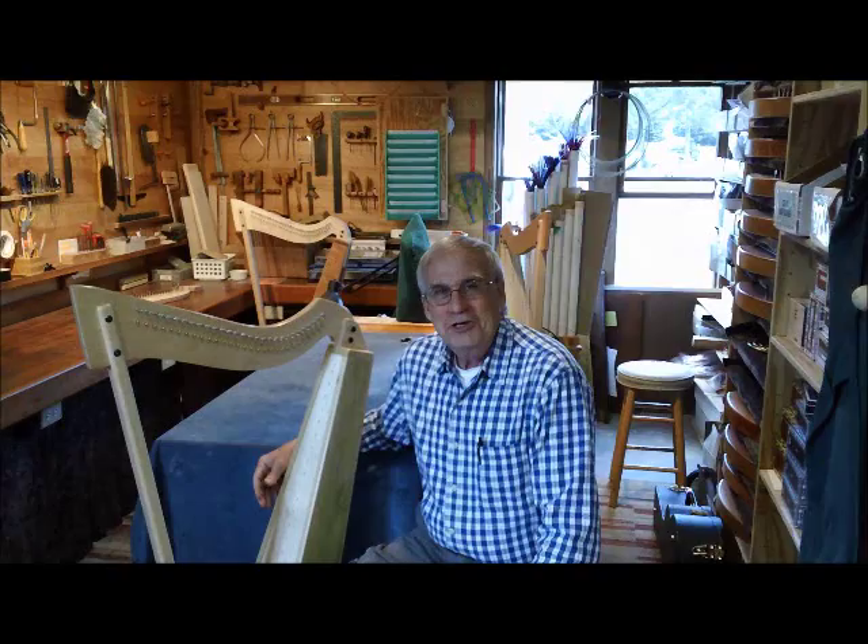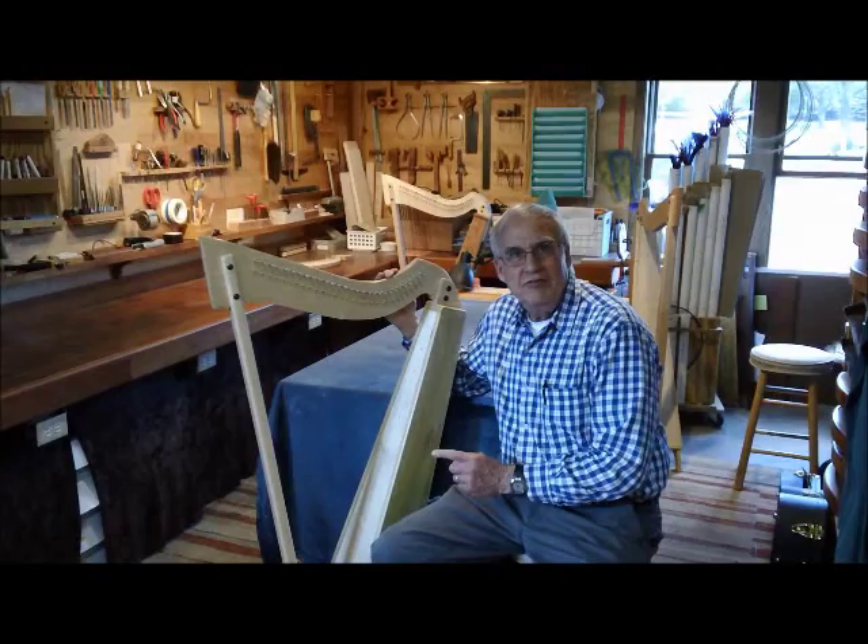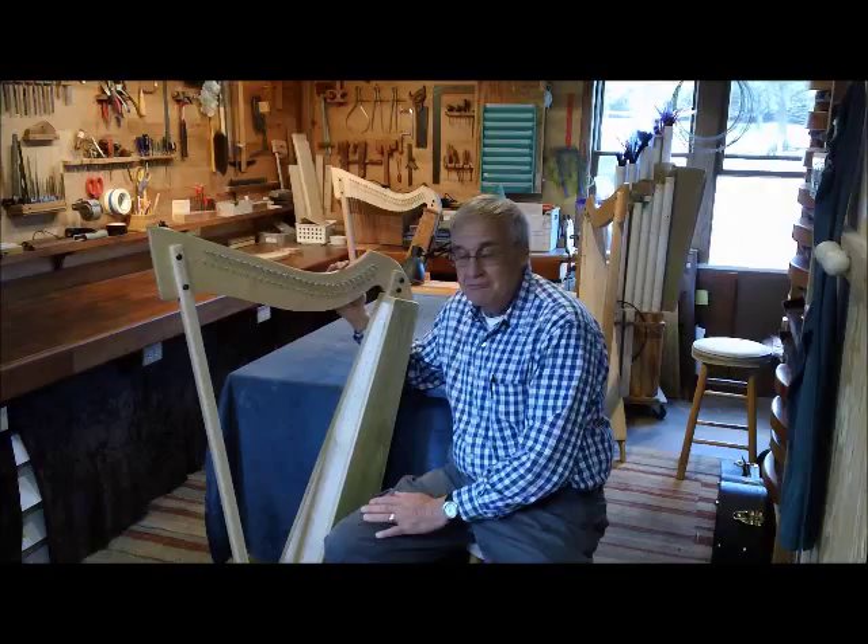Hi, my name is Jerry Brown and I'm going to show you how to string this harp. This is a Smartwood harp, 29 strings, and I'm going to install one string of each size so you know how to install each size of a harp string.